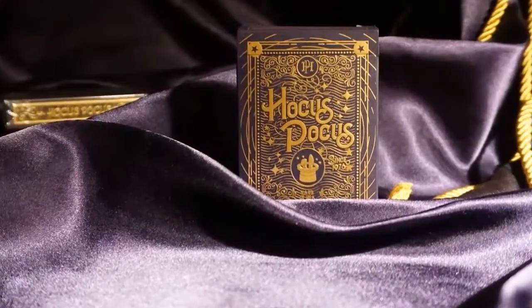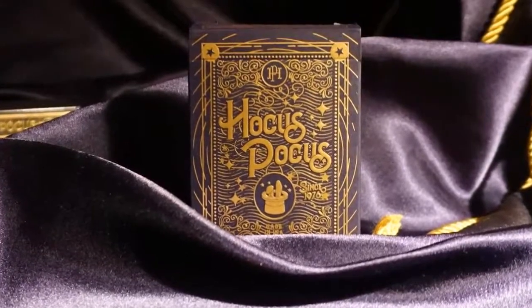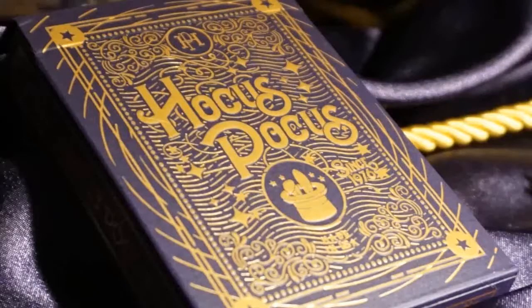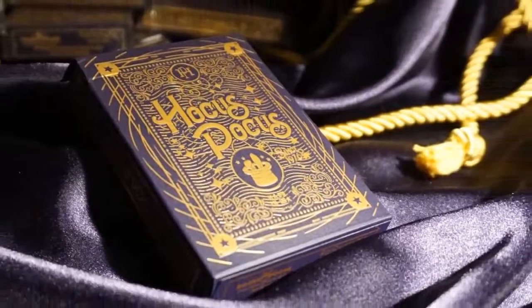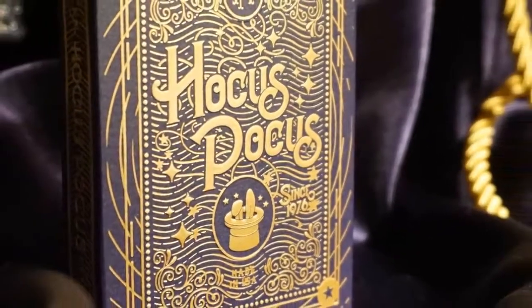Before we take a look at the cards, let's go into the details about the tuck case. The soft-touch violet case material is void of inks. Instead, sculpted gold foil and embossing contrast against the deep, rich purple hue. The company name and reworked bunny ears and hat logo sit front and center on the tuck. Wavy linework and a star-sprinkled pattern cover the majority of the background. "Since 1976" sits proudly next to the encircled logo.